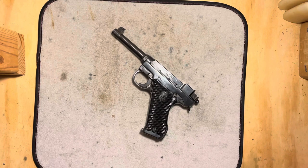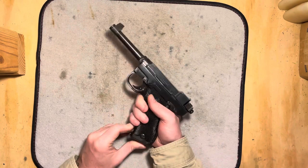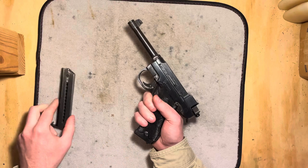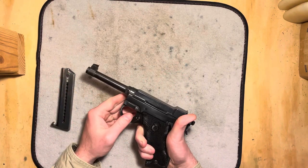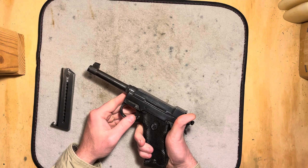Hi folks, today I'm going to be doing a field stripping and reassembly video on the Husqvarna model 1940 Lahti style pistol. After that I'm going to be talking a little bit about the interesting history of this particular gun, and you can stick around for that if you want to. Let's get right into the field stripping.